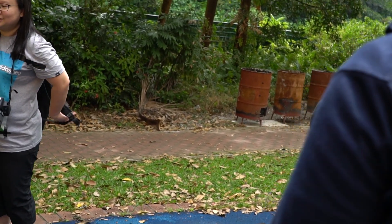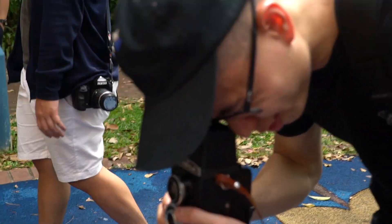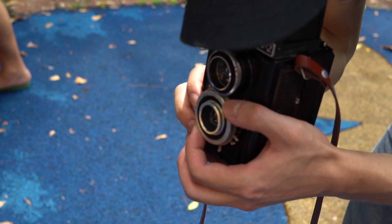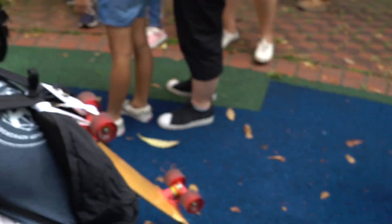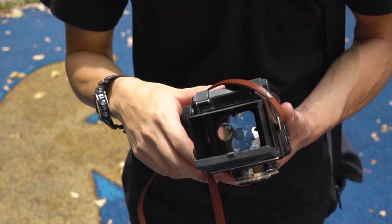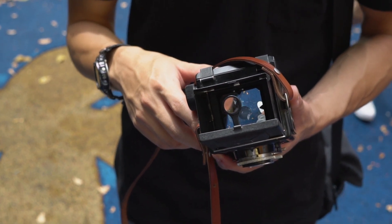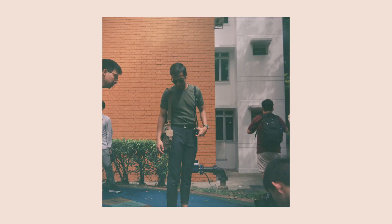The waist level finder on this camera is rather quirky compared to other TLRs. Similar to other TLRs, when you look through the waist level finder, movement is reversed — left is right, right is left, up is down, down is up. When looking through it from a distance, it looks like a small square with the corners cut off, but as you bring your eye closer to the camera, the finder image becomes a circle. This makes it harder to frame your entire square image when you're only looking through a circle.